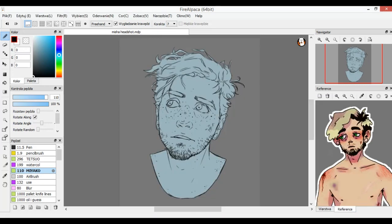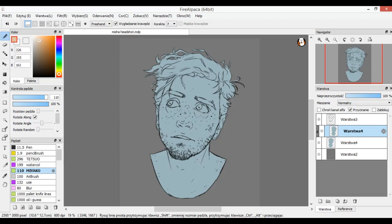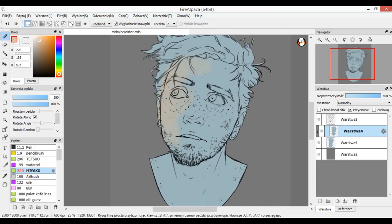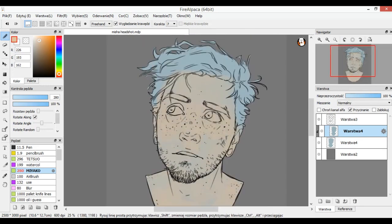I also have a reference of my character so I can pick colors from it to make my life easier. I pick the skin color and on this clipped layer I'm going to be painting. The reason I work on the copied blue layer is so the colors blend — if I just made a new layer and clipped it, the colors wouldn't blend. So I randomly fill the spaces with base colors first without packing too much color, to get variety.